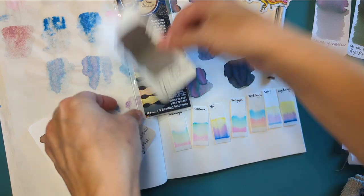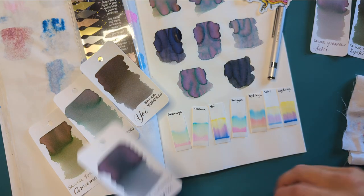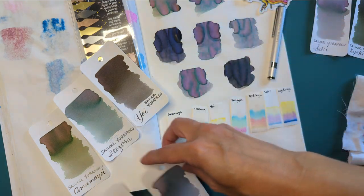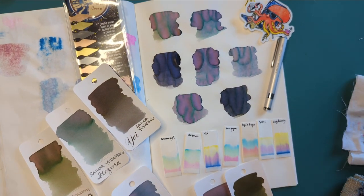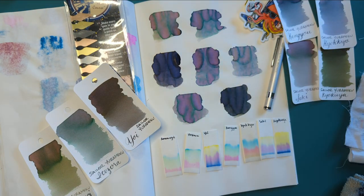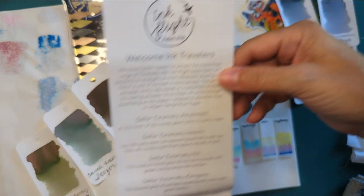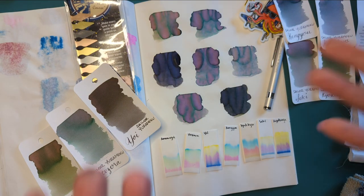This one was so fun for me because I just went off script and decided to do chromatography, and also I got inks I was curious about but probably wouldn't have bought. Hope you've enjoyed — I've been talking too long. This was Ink Flight for August 2022. It was amazing. Thanks for being on the journey with me — bye!